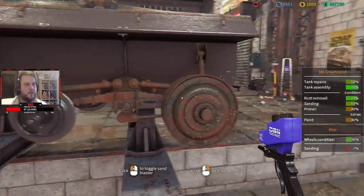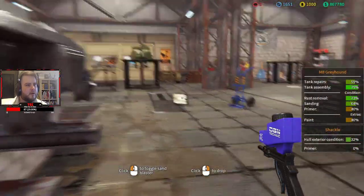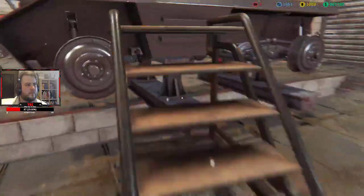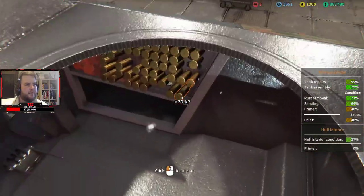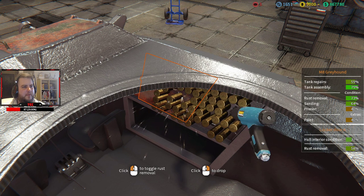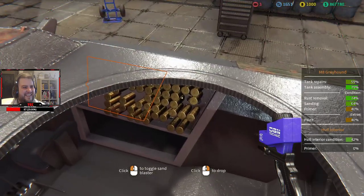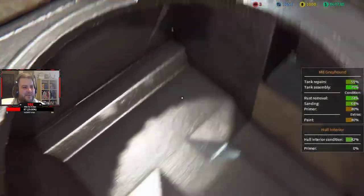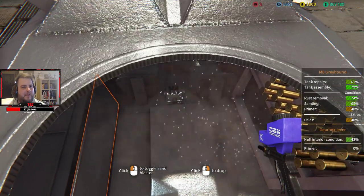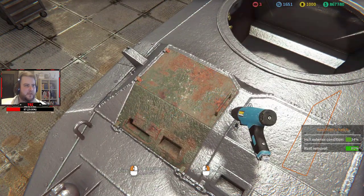Gonna need my stairs because my lad is a bit of a short ass. Oh, okay — this thing is full of ammunition! This is a problem I had with the Panther as well, like... oh okay. They must have added that in since I last played because I don't remember that.